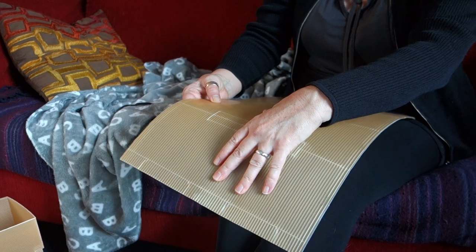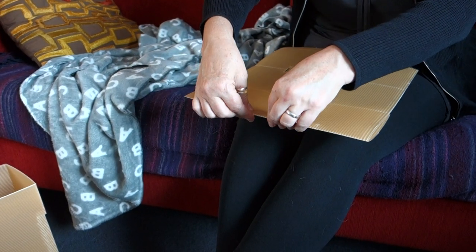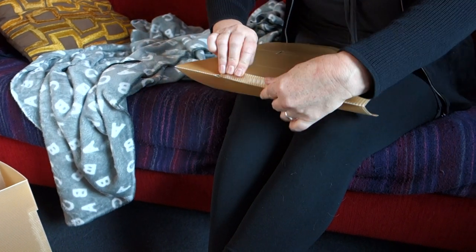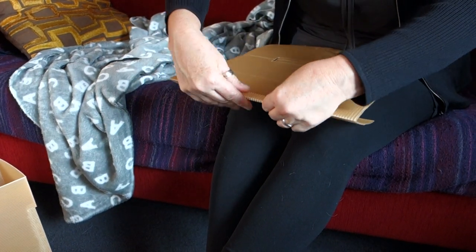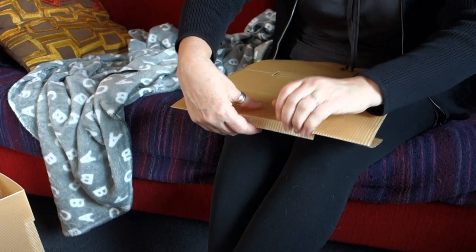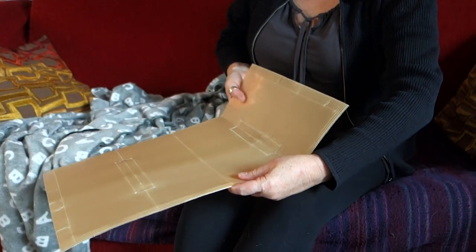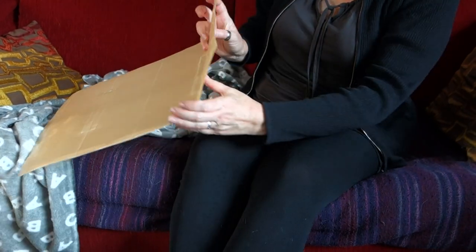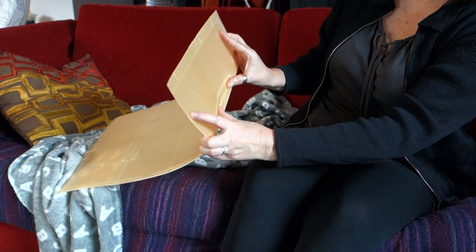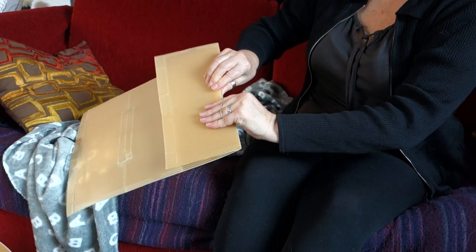So you start by folding the end bit away from you underneath, and then you grab this bit where the stick goes and you bend it right back and then right back the other way. Then you turn the plastic round and you fold this in the opposite direction, and as you do so you use your thumbs to push that bit for the stick inwards and then you squeeze it.